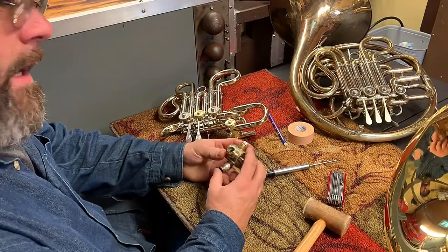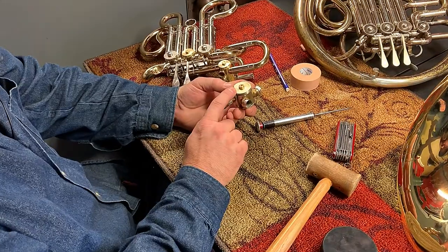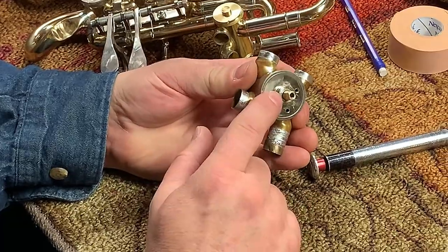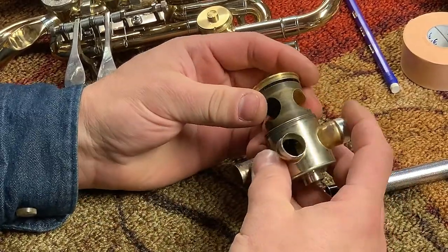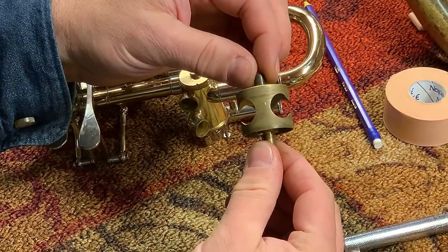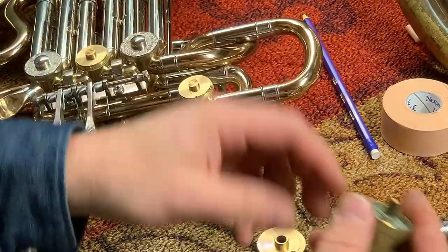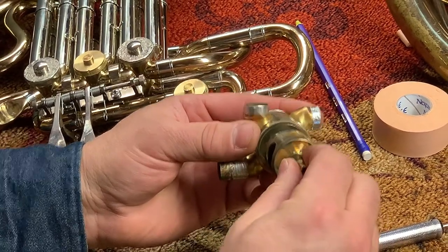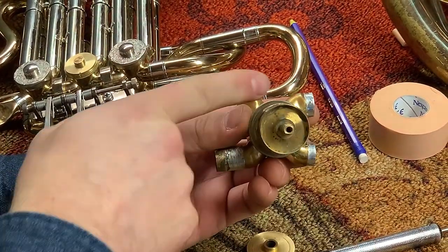Let's talk about how a rotary valve is put together. This is called the bearing plate. Inside of here is the rotor itself, and this is the back spindle. So if we knock this guy out, you'll see that's our bearing plate. And then notice the rotor itself is pretty simple — it moves between these marks there to there to allow air flow.